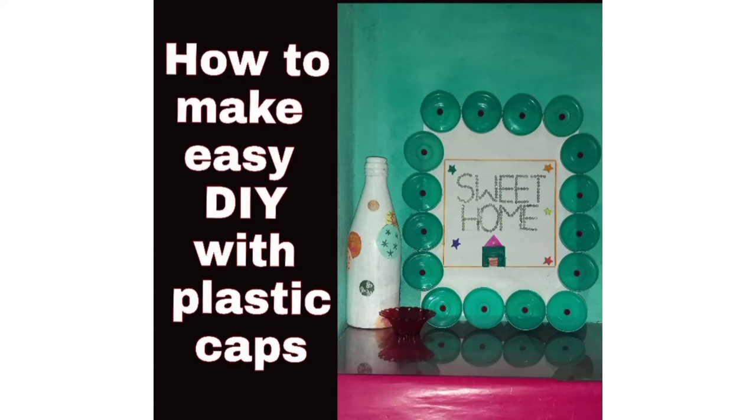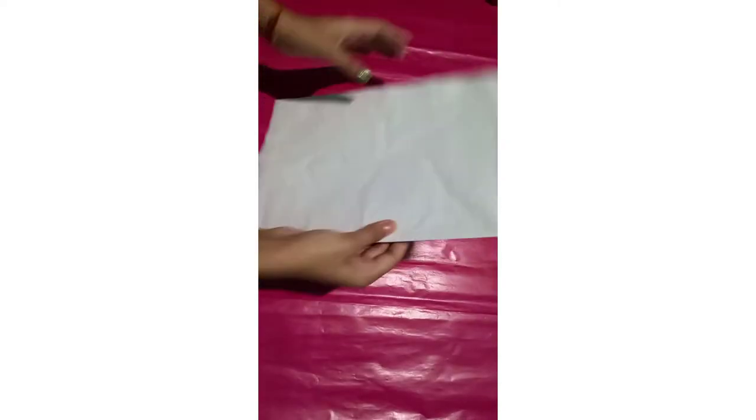Hello guys, welcome back to my channel. In today's video I am going to share a very easy DIY with plastic caps. So let's get started. First I have a cardboard piece here, I covered it with white paper. You can use any colourful paper you want.